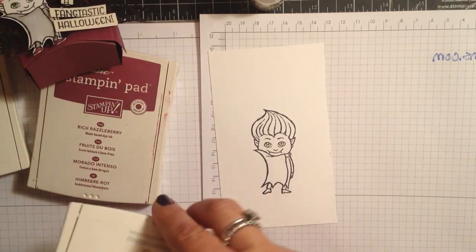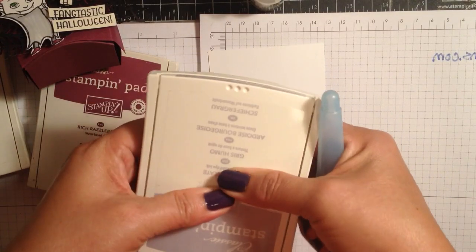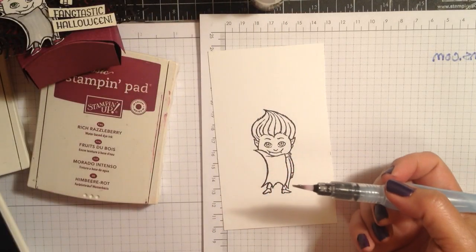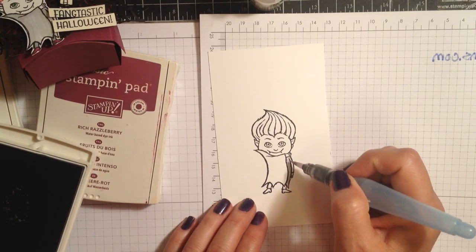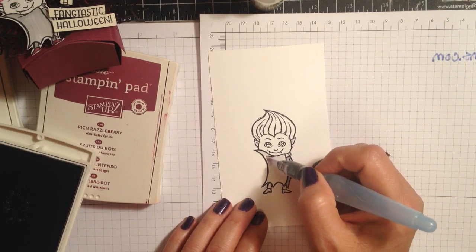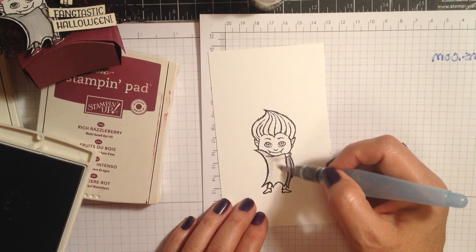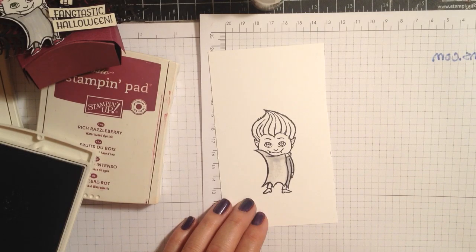I pump the ink pad — this is Smoky Slate — so I can get a little pool of ink there, and I'm going to bring down a little bit of water. You don't want too much, because this is not watercolor paper, but I have found that it holds the water very well. It doesn't peel up or get little knobbies on it from the paper peeling up.